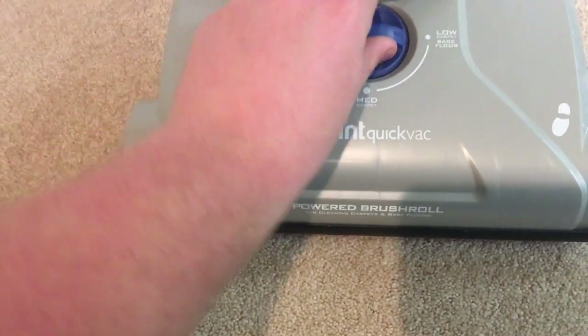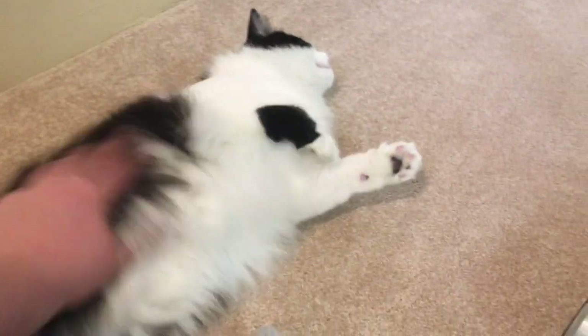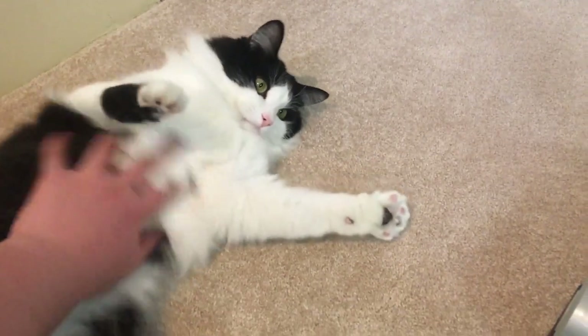You have three height adjustments: low carpet, bare floor, medium carpet, and then high carpet. I keep it on low because it works best. There's my cat, Archer — he's always bothering me sometimes in the videos; if you go back you'll see him popping up.